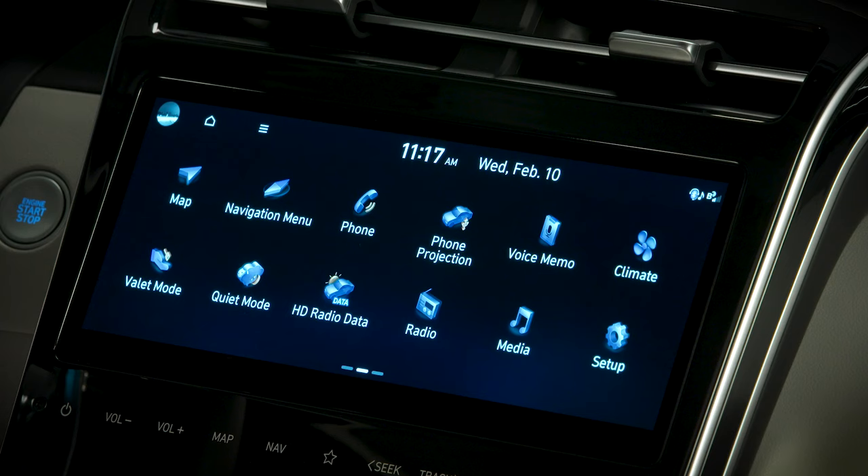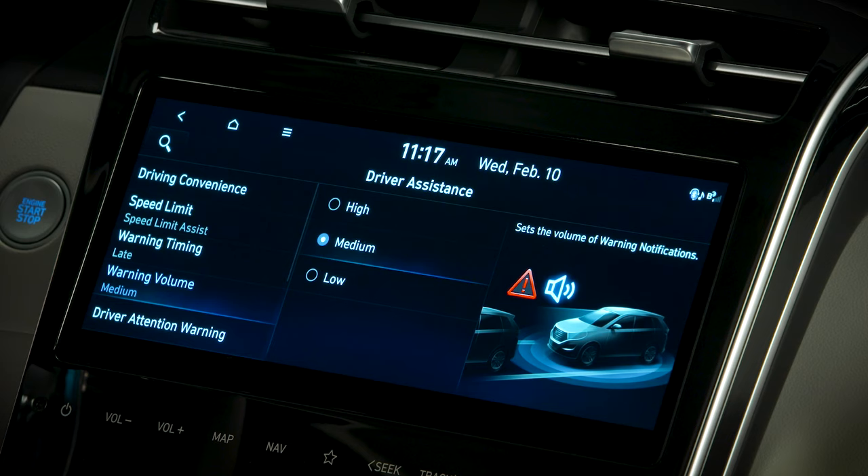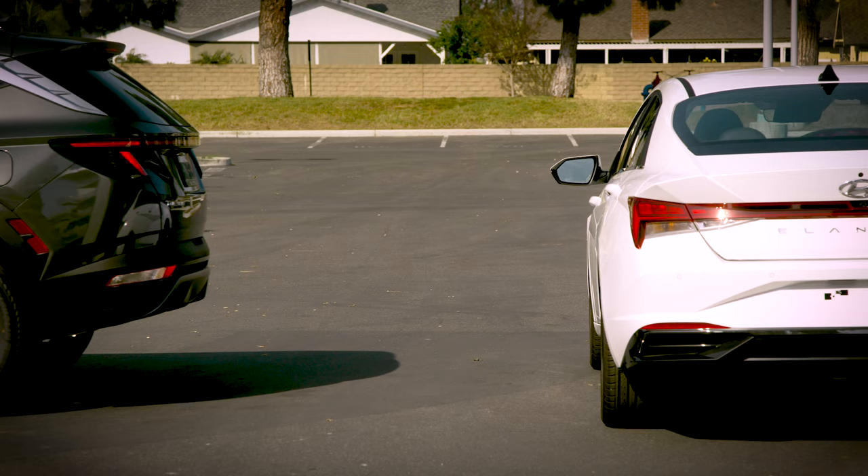The volume for the audio cues can be set to different levels. To change the volume, select Setup, then Vehicle, then Driver Assistance, then Warning Volume. Here you can select high, medium, or low. Be aware these changes are universal, so they will affect the warning volume for other systems in your vehicle as well.